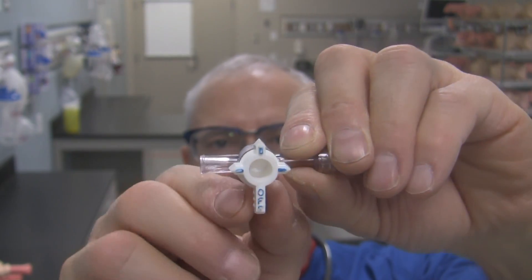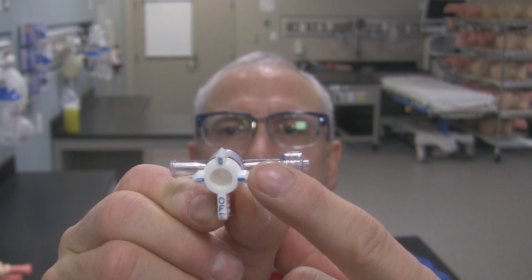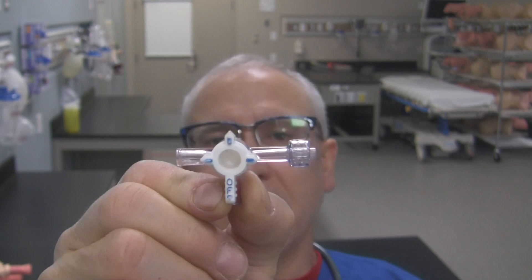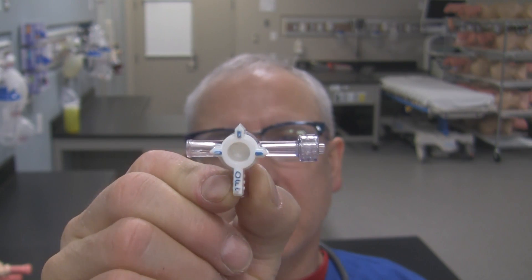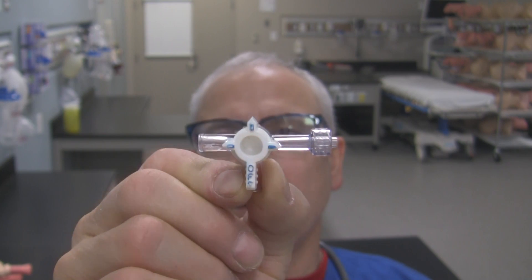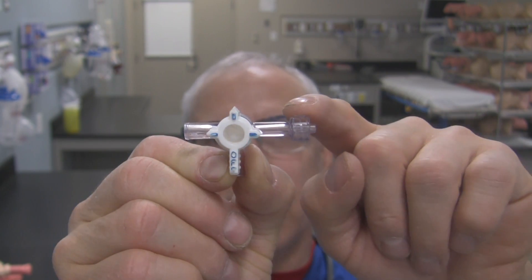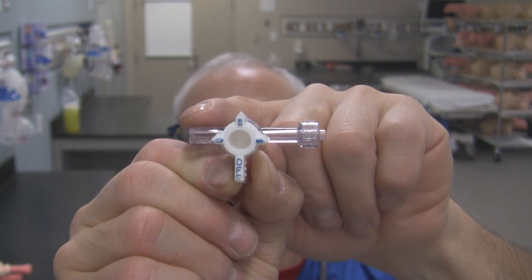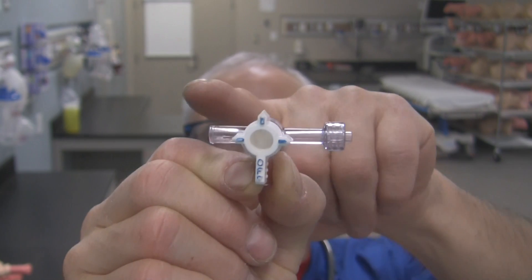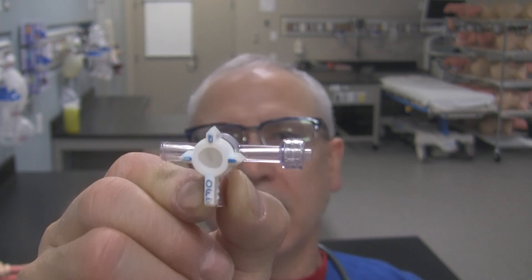The ports that don't have the off tab pointing to them are potentially on. Can you confirm that they're on or communicating with each other? Take a look to see if these little alignment pieces that have the little blue on them — if they're pointing to the ports, it means those ports are in fact open. So in this configuration, the port down here is off, the male end right over here is open, and this female end is also open. So gas or liquids could go right through the stopcock in that fashion.